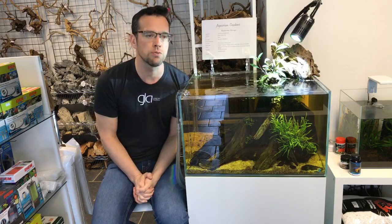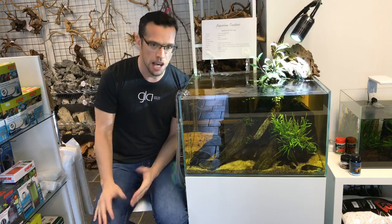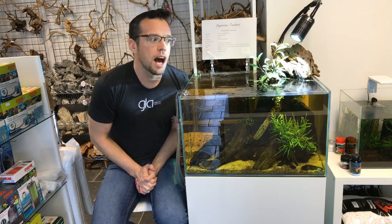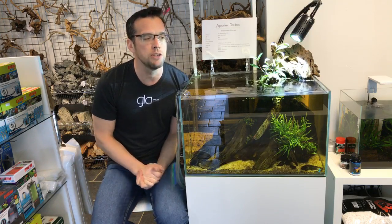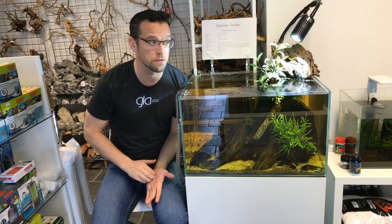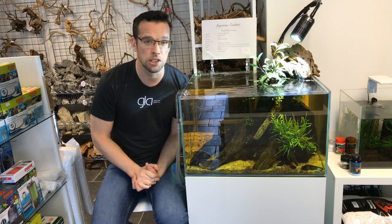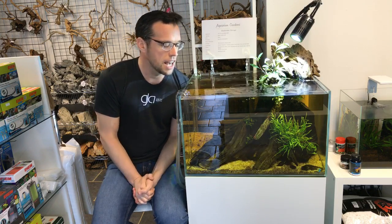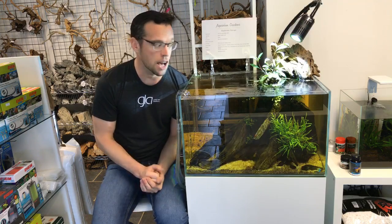I've done one Dutch style aquascape before — it didn't conform to the Dutch rules. There are very strict rules about how plants should be placed and how many species per length of aquarium. I did have an attempt at it and it looked okay. You can probably find the video on my YouTube channel if you search for 'George Farmer Dutch aquascape'. But this one is going to be a little bit better, hopefully.